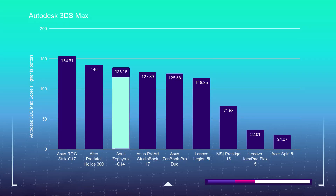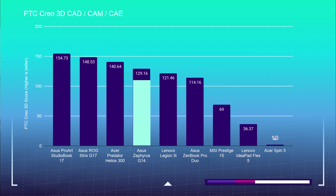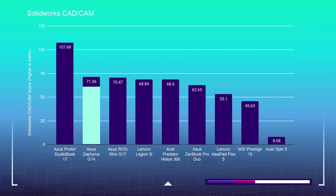Here are the 3D modeling benchmarks — and if you have requests for additional 3D modeling tests, let me know and I'll include them in future reviews. For Autodesk 3DS Max, we saw a score of 136.15. For Autodesk Maya, 158.43. For PTC Creo, 129.16. And for SolidWorks, 71.36. The G14 shows promising results for 3D modeling and CAD software.